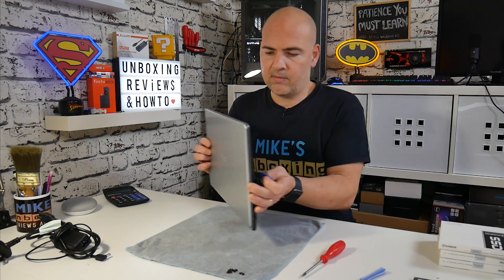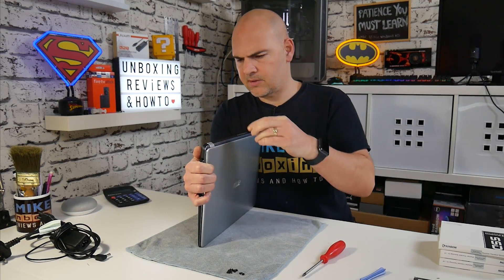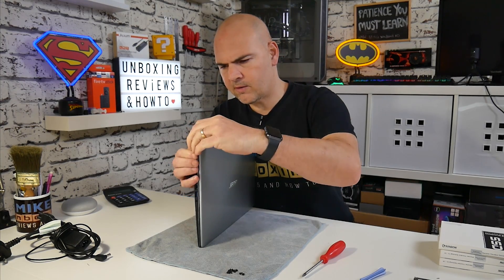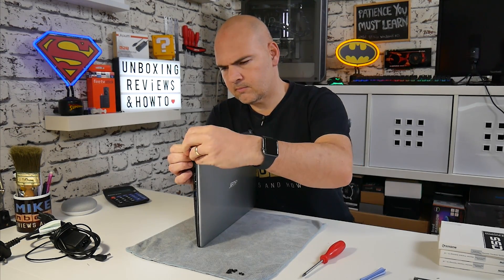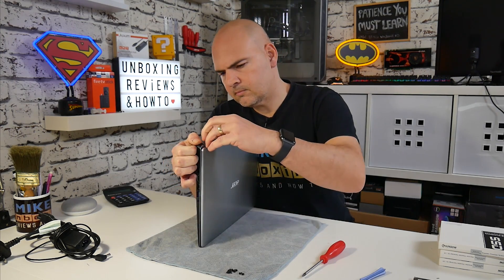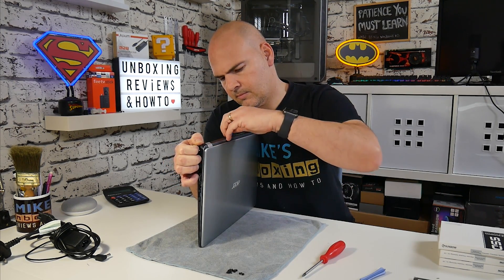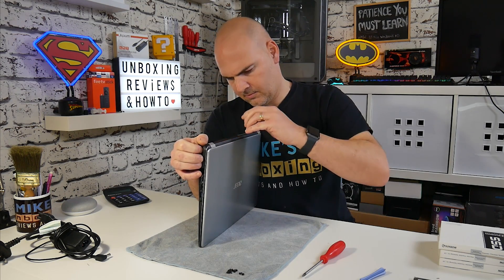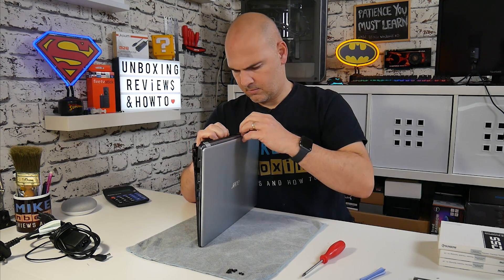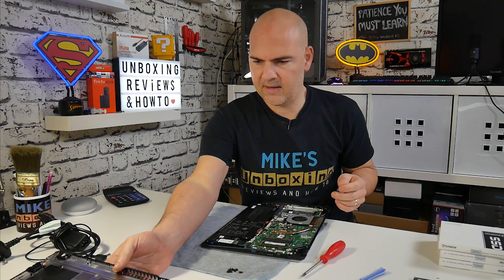With the screws removed, you can use your pry tool or plectrum to remove the case. I find this easier starting from the rear and working forward — from the rear it seems to come off really nice and easily.